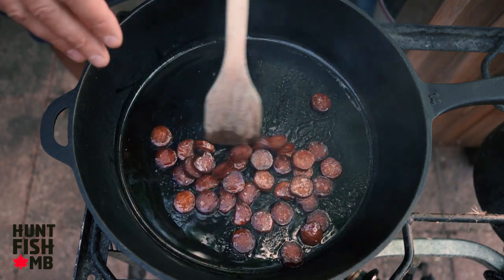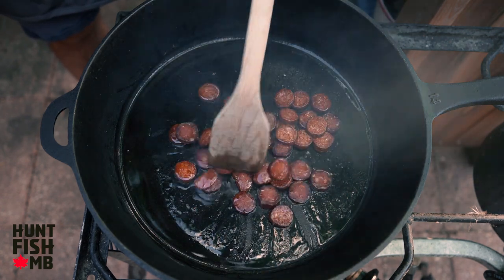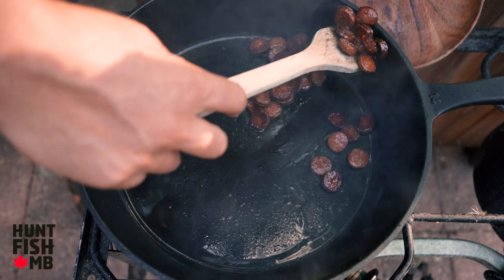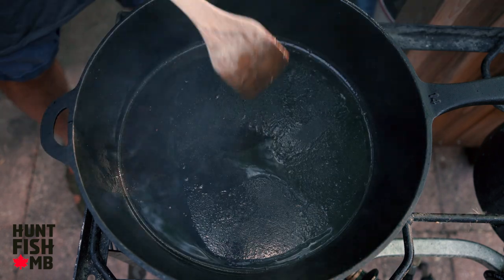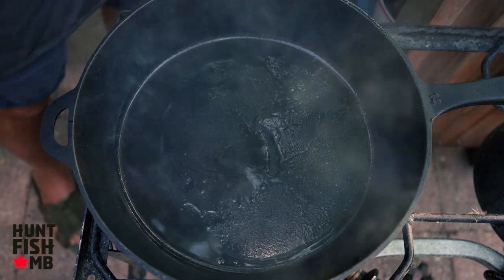I'm not looking to cook these like crazy, I'm just plumping them up slightly and developing a little flavor here. Those are plumped up and they're looking crispy, so I'm just going to slide them out of the pan. Now this is where the important and fun stuff happens — we are going to start making a roux.